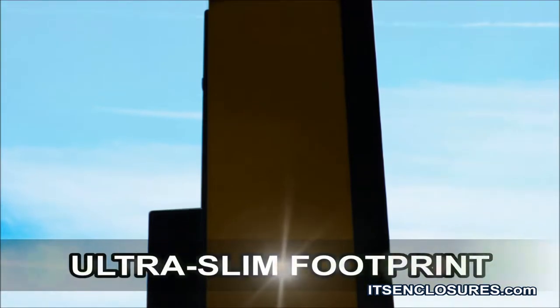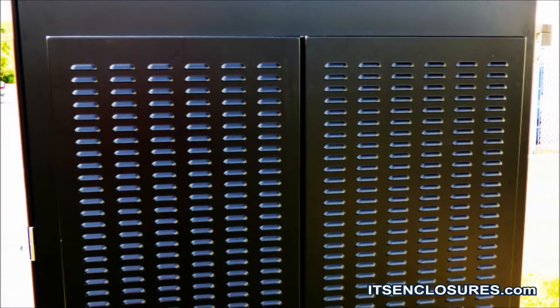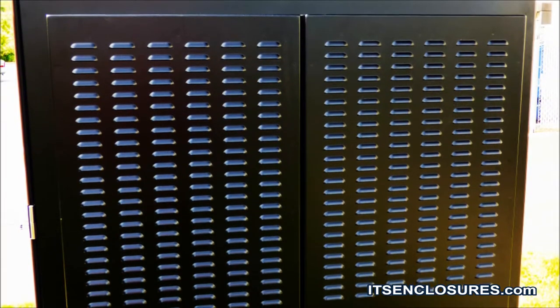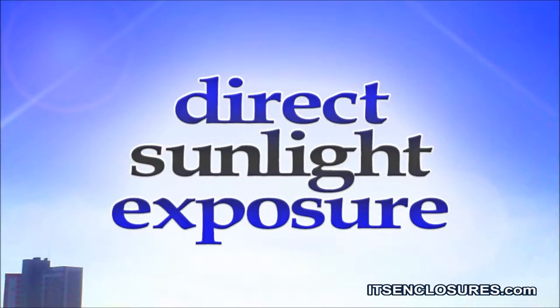With years of development, ITS Enclosures created an ultra-slim enclosure footprint that incorporates a proprietary high-volume quiet air-moving system to allow functionality from negative 20 degrees to 110 degrees Fahrenheit, even with direct sunlight exposure.